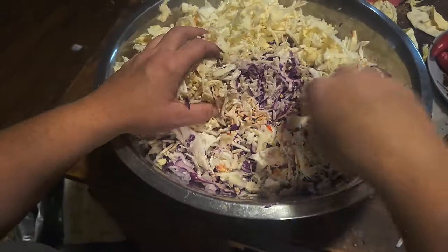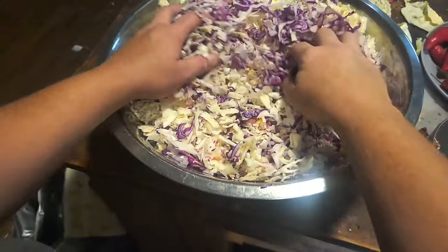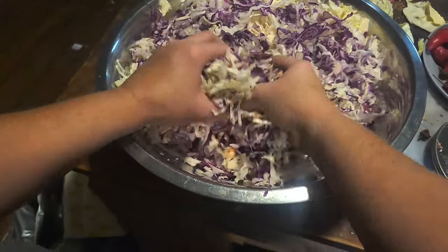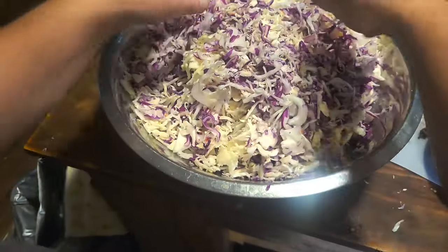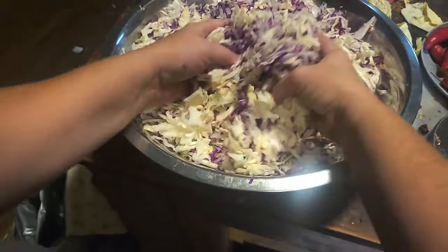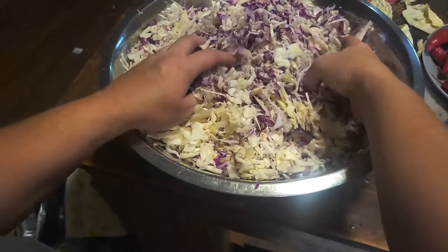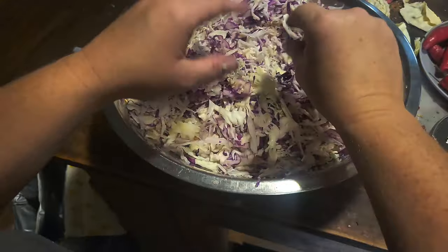I've got it all done up here. The little red flakes you see is pepper I put through it, and hot bananas just because we want to — clearly you can omit that part. Mix it up real good and then we'll get to actually making the sauerkraut part instead of just the cabbage.